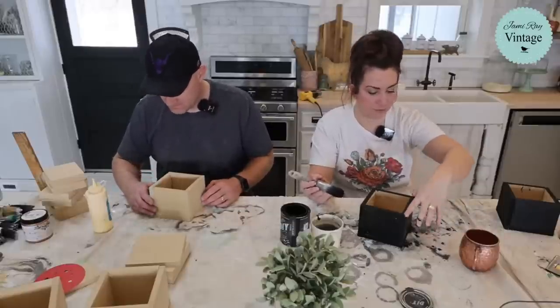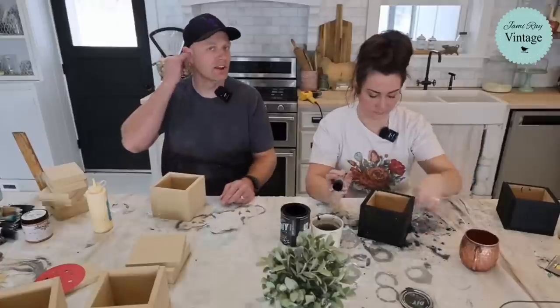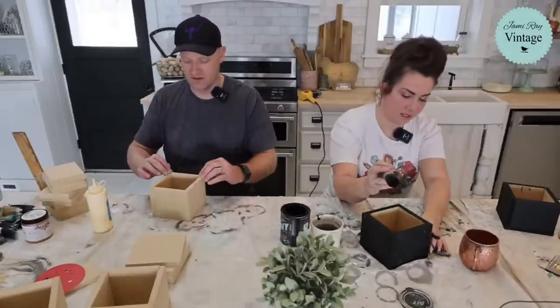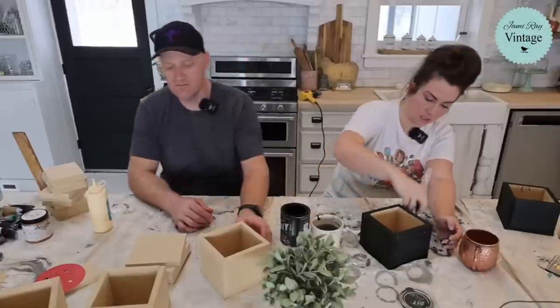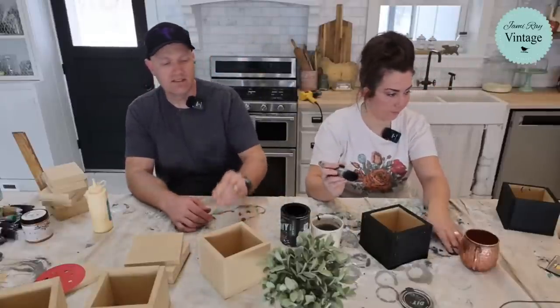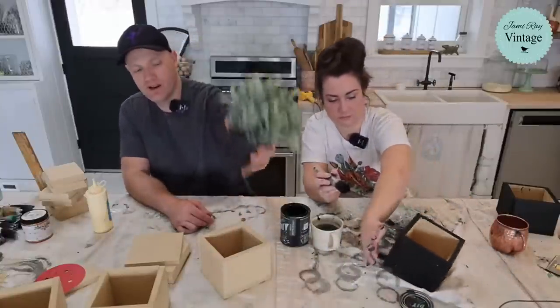I'm just showing you how to glue them together — you don't have to staple these. That MDF is going to soak. We use just glue on the corbels too, no staples — they're great. You could totally staple this if you want, but for interior home decor I'm just going to glue these up.